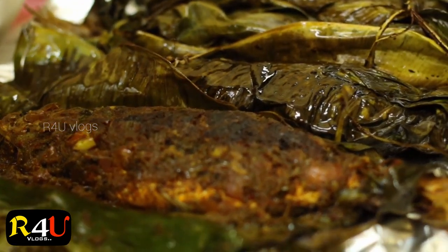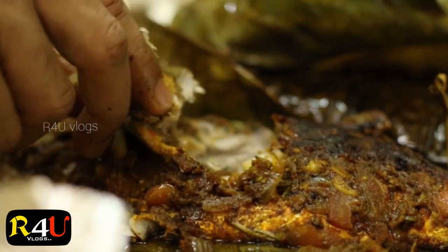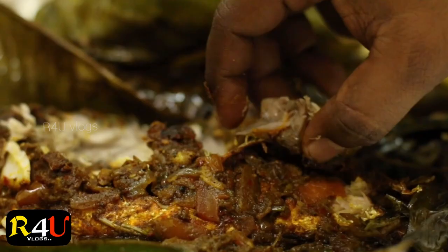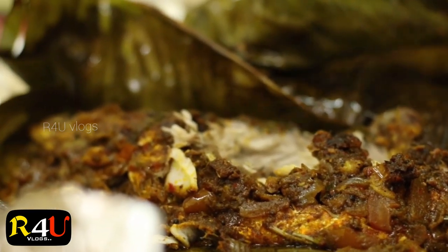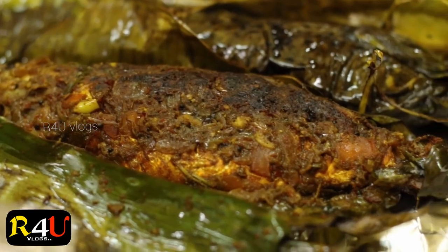Let's test the taste. It will be smooth and tasty. Now you can do it all. It will be spicy.